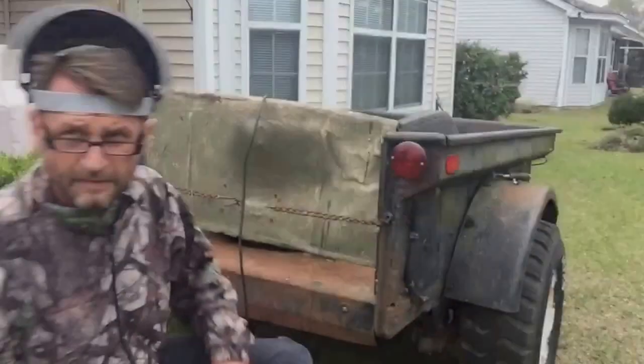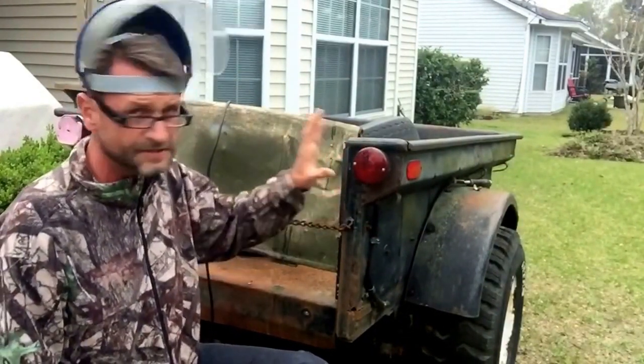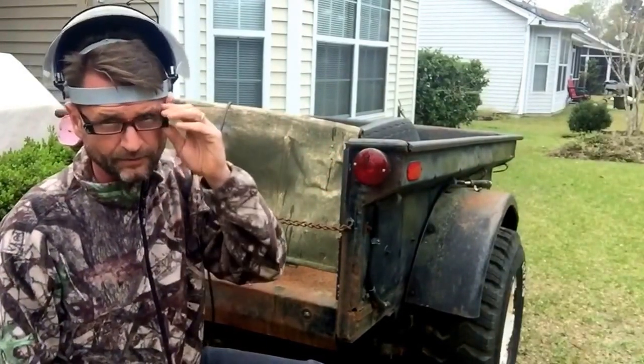I'm gonna show you how to restore this. When you're removing these old parts like this, you want to be really gentle and careful. Take them apart very slowly — soak them down with Kroil or PB Blaster or that kind of thing. Make sure you wear your safety glasses. I got not only one set but